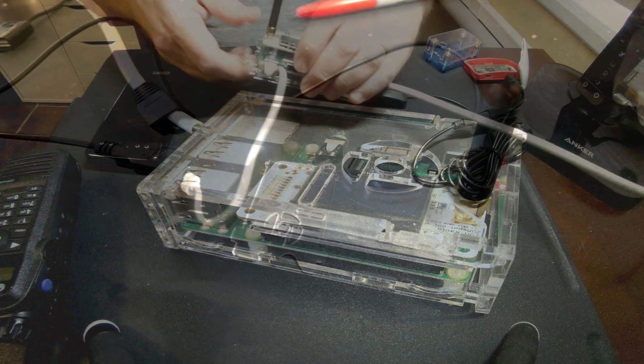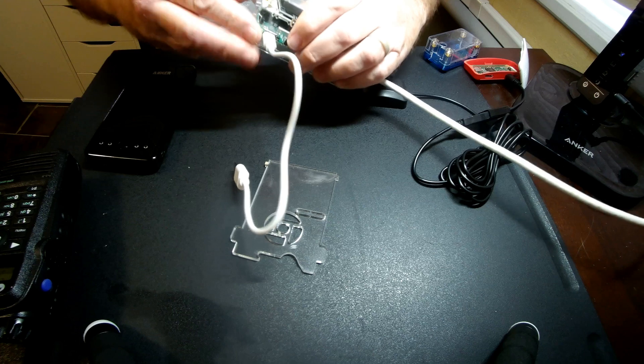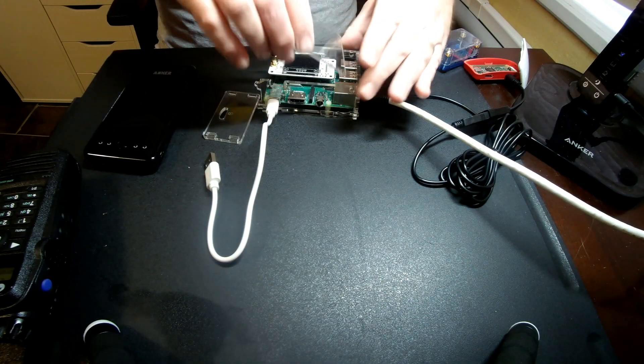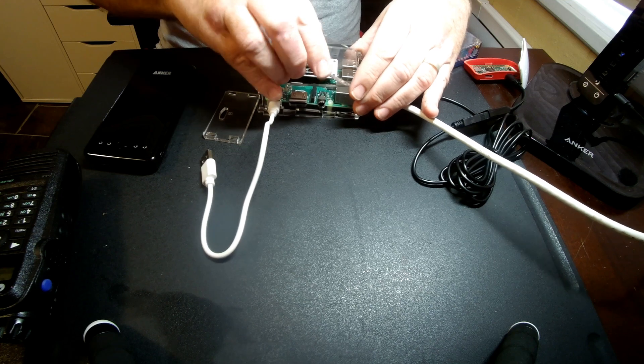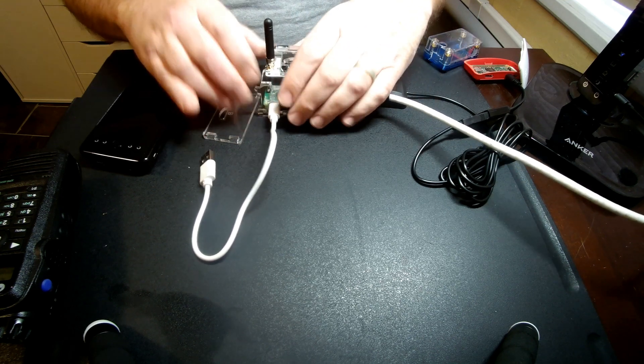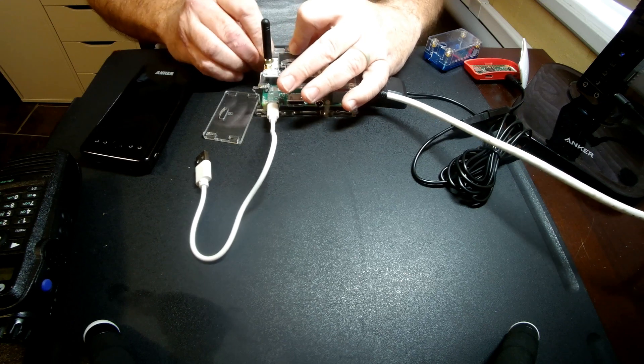That makes it very easy to get it all together in one unit. We'll put that back together, get the top going, and connect it up. Connecting it up is fairly easy.